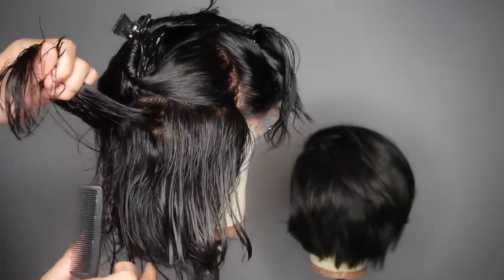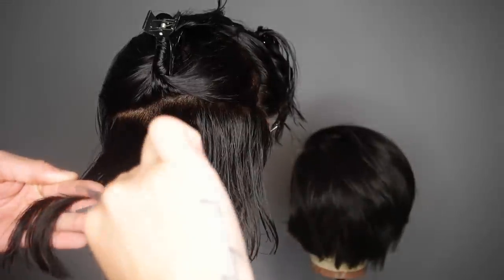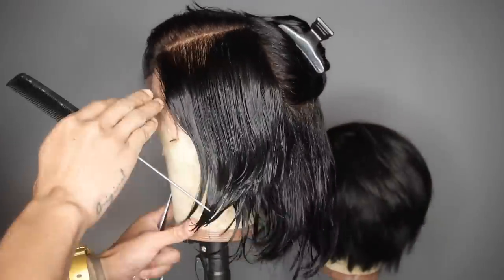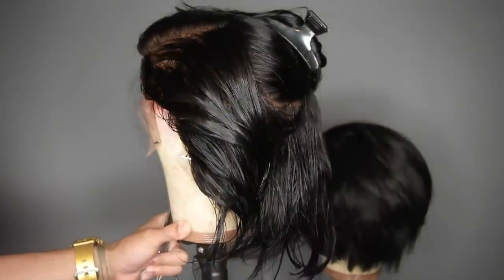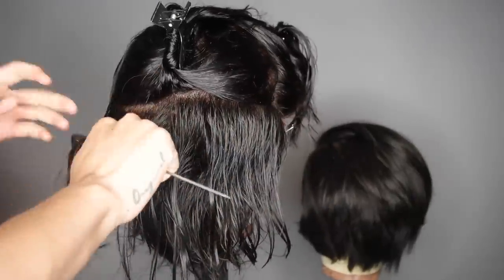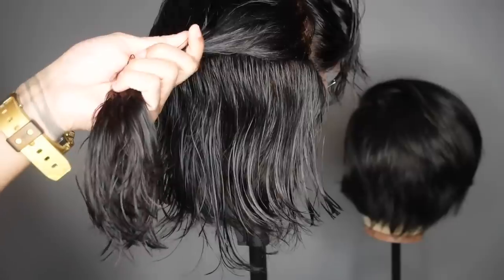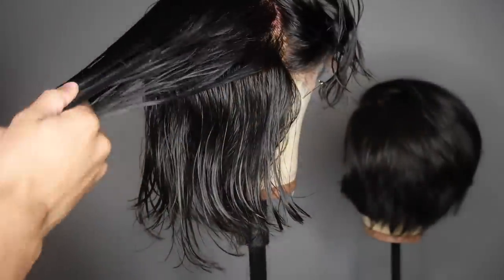I went to beauty school so I know better — I'm just going through and making a general shape, cutting off probably about two and a half inches at the most. I like to cut while the hair is wet for the initial cut, then we're going to round brush it. Take your time — sometimes it's gonna take you a couple of days. Buying a wig then wasting money by messing it up is not smart. If you're looking to try this for the first time, I'd suggest doing it on a synthetic wig.